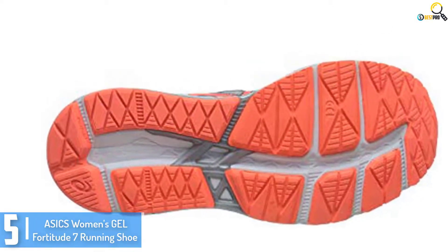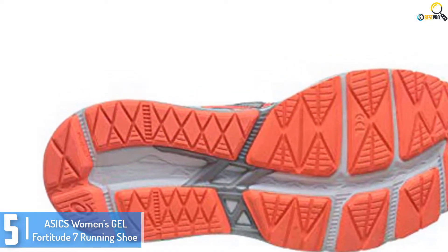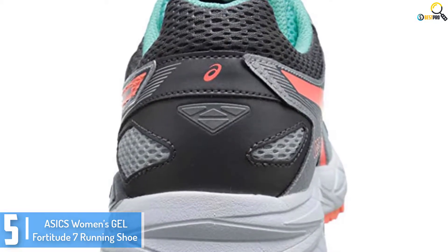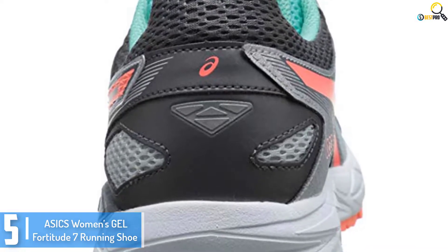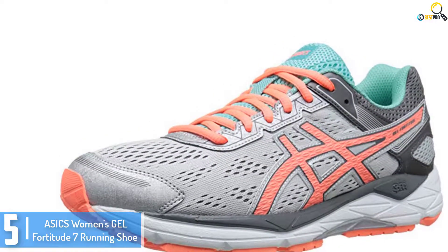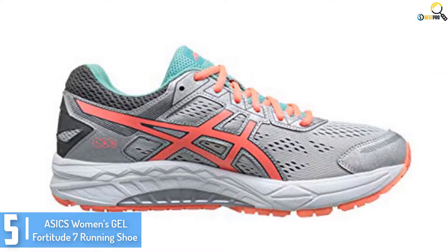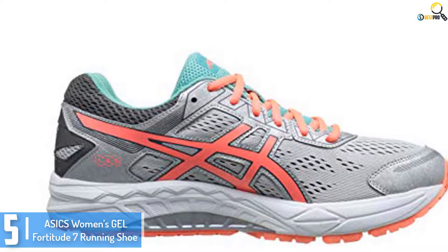Starting at number 5, we have the ASICS Women's Gel Fortitude 7 running shoe. One of the things that matter most in a pair of running shoes for pronation is comfort, and the ASICS Women's Gel Fortitude 7 is exactly that. It has breathable mesh uppers that allow air to circulate to ensure a cool and dry in-shoe environment. It also has a padded collar and tongue for added comfort. Additionally, ASICS has equipped it with a removable cushioned insole that has anti-odor properties to give you a cooler and fresher feel.